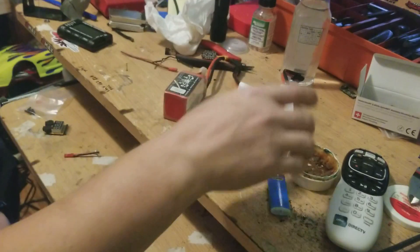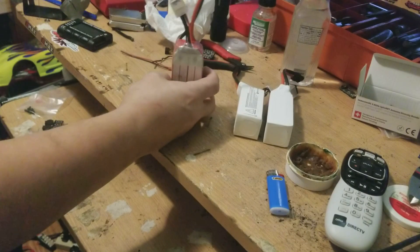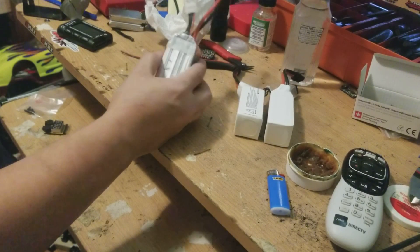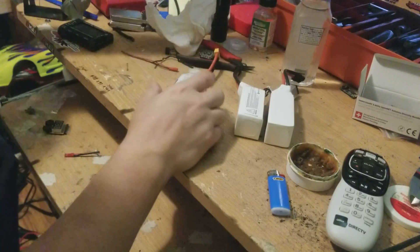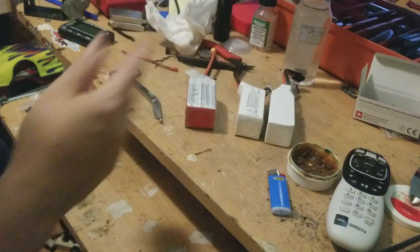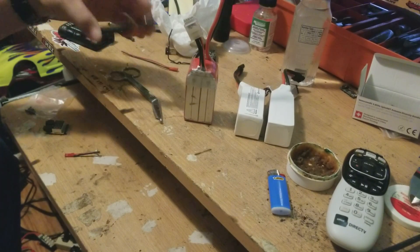Things you're gonna need: a good soldering iron. I'm gonna start off saying, if you don't know lipos, if you don't know how they work, do not try this. This is dangerous if you don't know what you're doing. You're gonna need a pair of scissors to cut everything off.